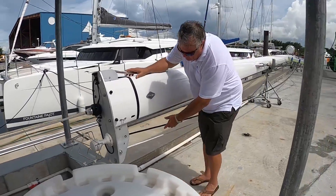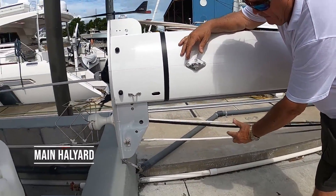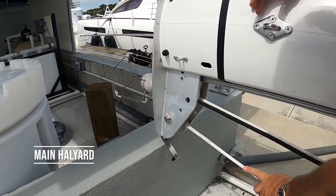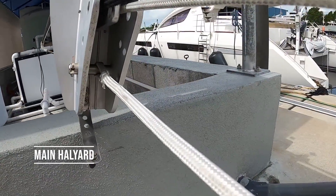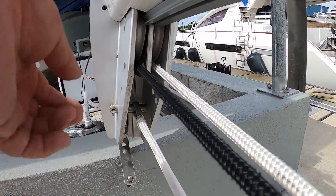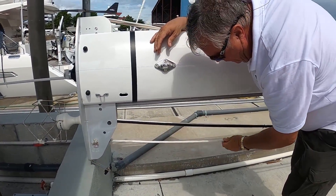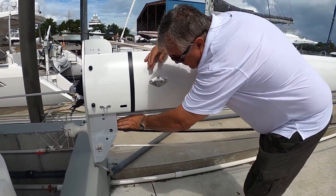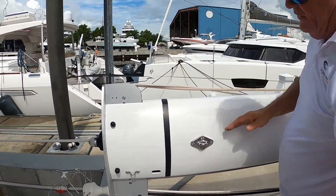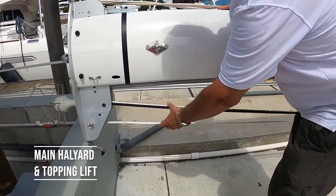So this is the top of the mast. Then out the bottom of the mast here, you will find your main halyard, which is normally a double purchase — so it's on a pin up here. It's your main halyard and your topping lift. This line goes all the way down, through a block all the way up, through this block and then back down inside the mast.